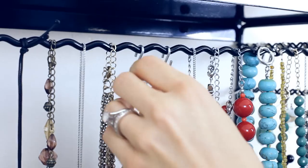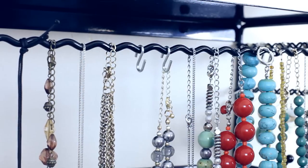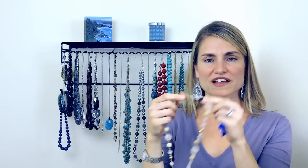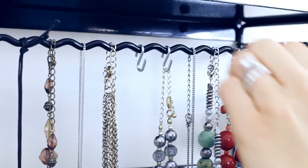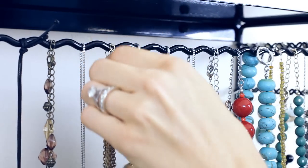What's really great about it is not only do you not have to clasp and unclasp, but some necklaces these days don't even have a clasp. So it's really great to be able to take it off and just put it right back on and you're good to go.